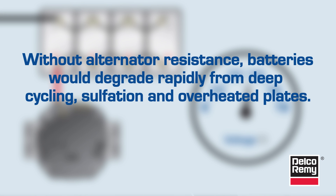Without this resistance from the batteries, the alternator would be working at full capacity all the time, and the batteries would degrade rapidly from deep cycling, sulfation, and overheated plates. We all know the alternator can charge the batteries, but it is really there to maintain the batteries.